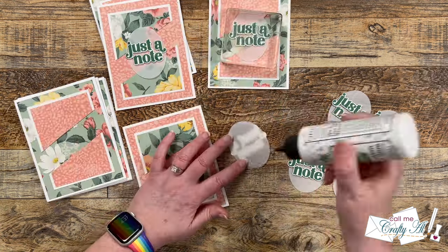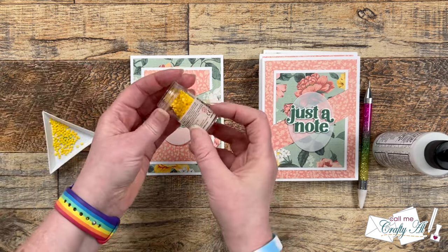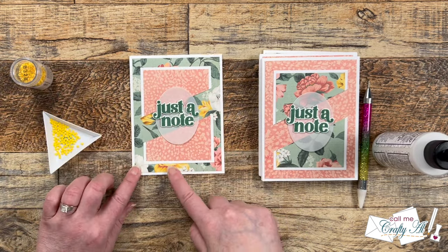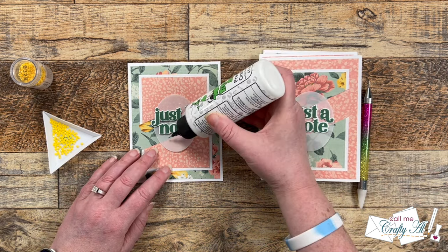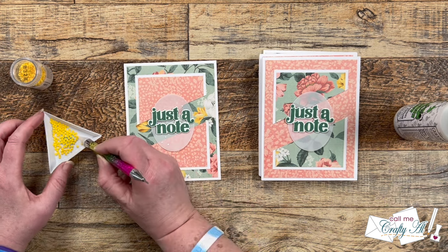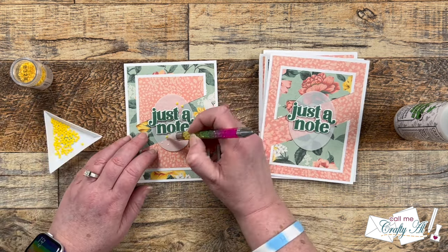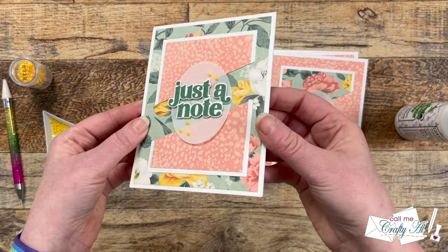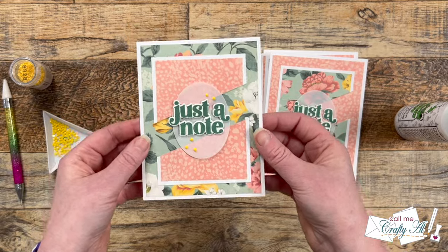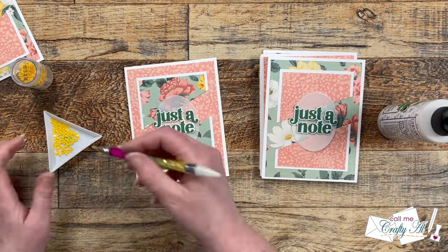Then it was time to finish off the cards by adding some diamond dots. I am using some golden yellow ones that kind of match the yellow flowers in that floral background paper. I add five dots of glue to each of the vellum ovals, give it just a few seconds to get tacky, and then place a yellow diamond dot onto each one. I let these dry for about five minutes.